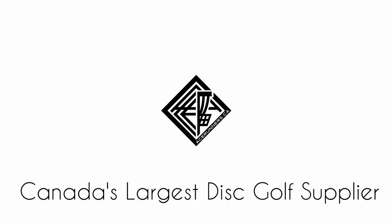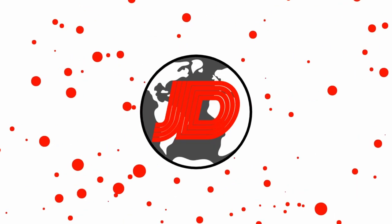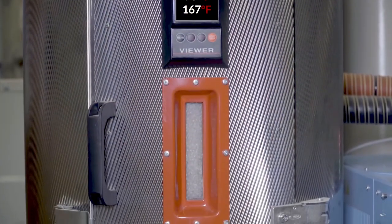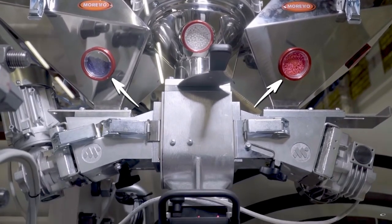Fortunately, thanks to a bit of research by acerunners.ca, we now have the answer to that question. The main reason why weights from disc golf manufacturers do not match your scale weights is because most disc golf plastics are made with hygroscopic polymers.